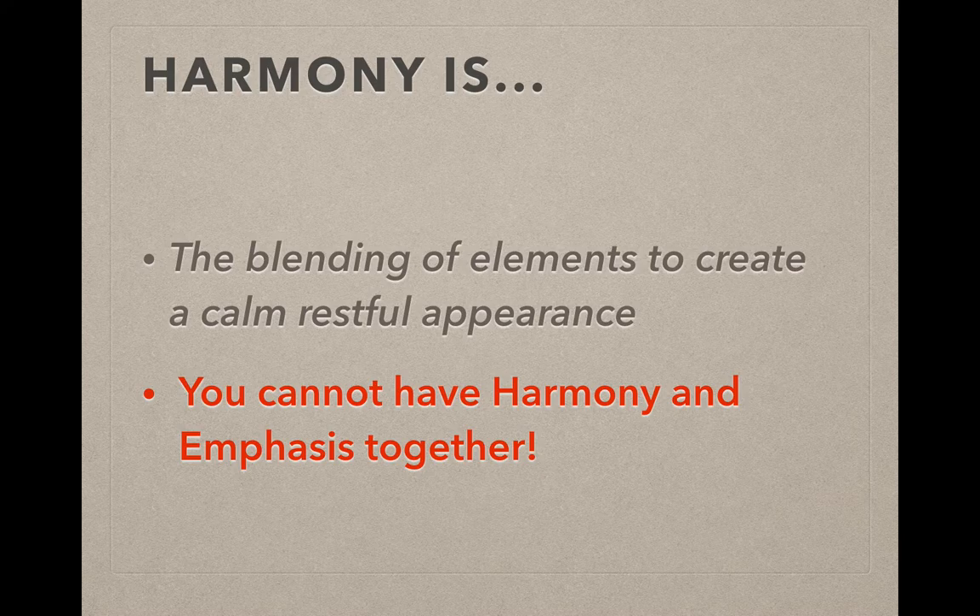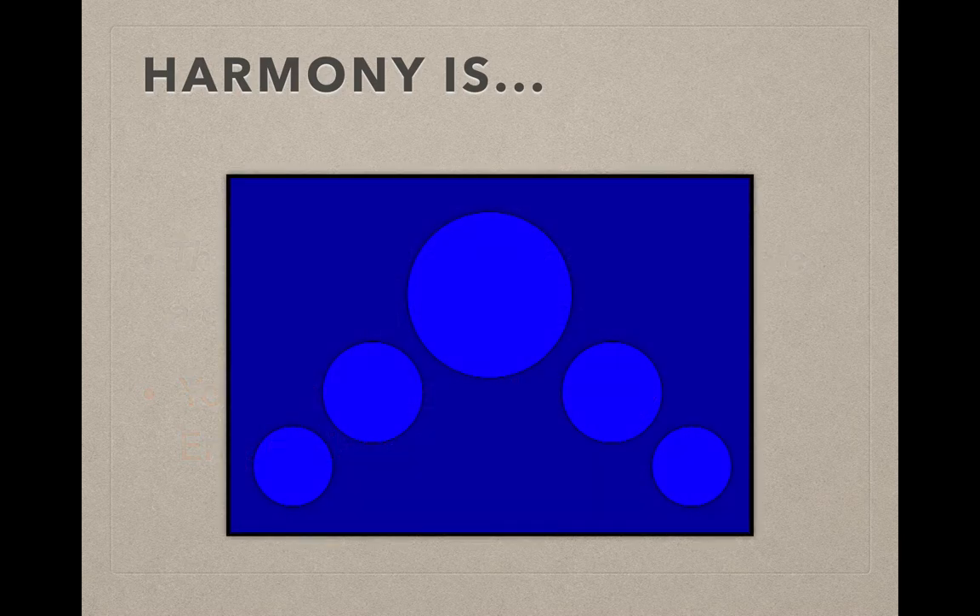So in the example here — taken from the Emphasis video — where that big circle used to be yellow, now it is the same color blue as the background circles. That ends up meaning that really none of those circles stick out too much more than the others. So my eye is not directly drawn to a single circle by definition.